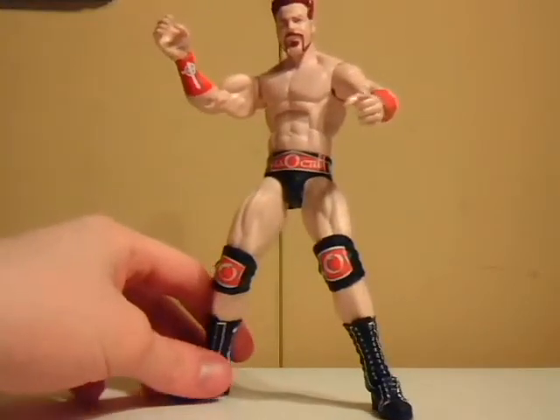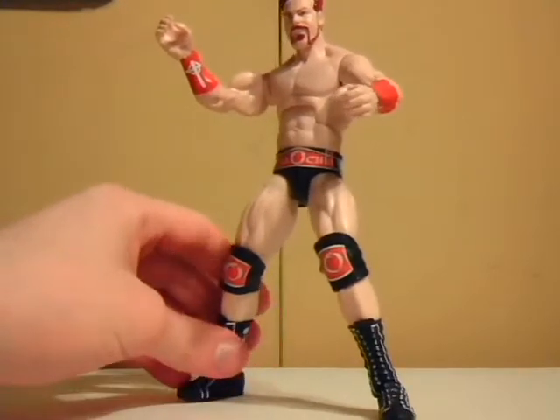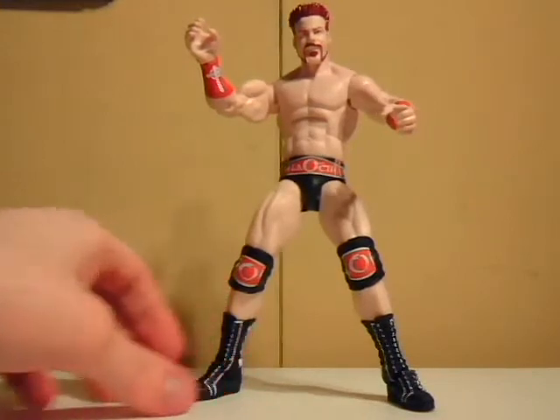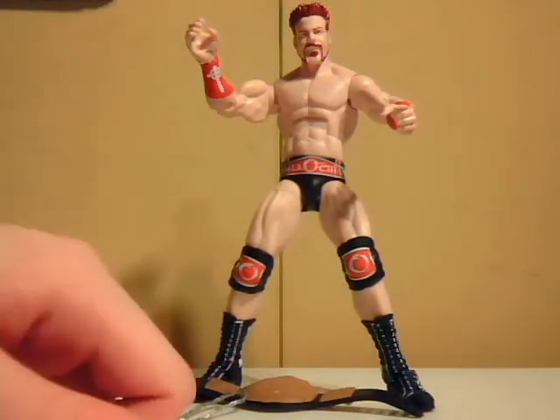If you can't hit your best friend, why not just take it out on a toy? Anyways, this has been Wheelchair21. This has been my second review of Mattel's WWE Elite Collection. I hope you enjoy it, and I hope it gives you at least a rough example of what these Elite Mattel figures can do with their posability and articulation.